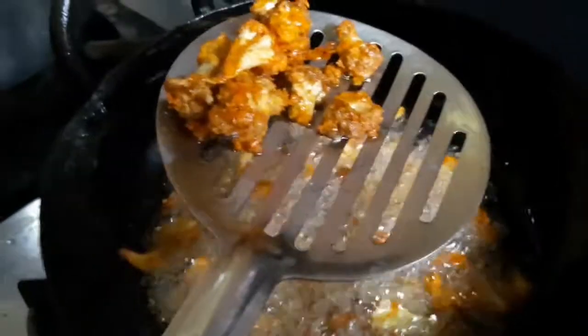I will take a bite and put it in the bowl. It's good.